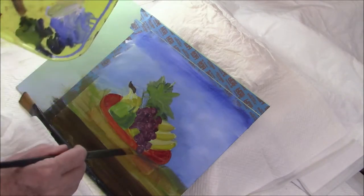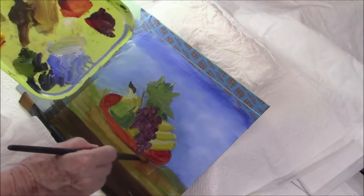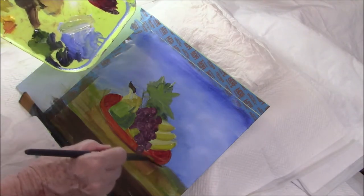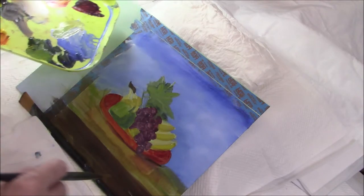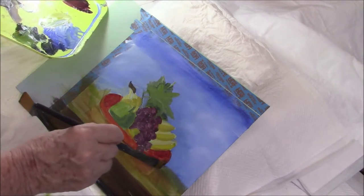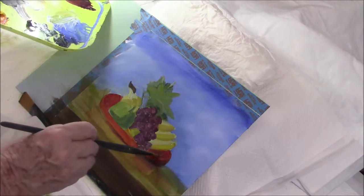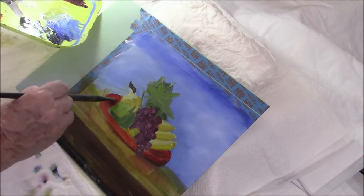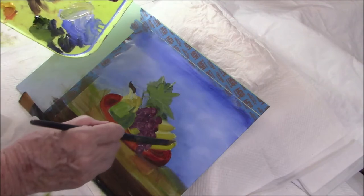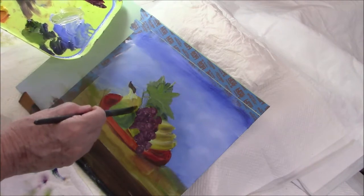I'm going to put in a dark line underneath — actually I'm going to use some raw umber to put in a dark line underneath. I might add some of that raw umber into the inside of the tray as well. I love raw umber for adding shadow — it's so neutral that you can stroke it on and it gives you a lovely shadow.